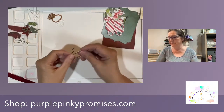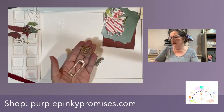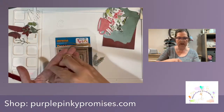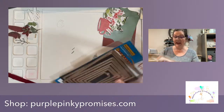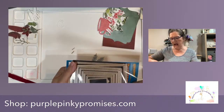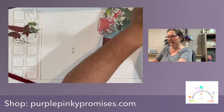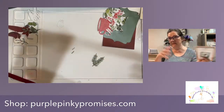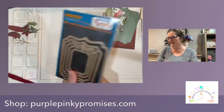We have ribbon that's about to hit the store. This is a crinkle ribbon and it is just - okay guys, the ribbon getting ready to hit the store is very yummy and I'm very excited for it. I have not entered it in yet, but this is going to be hitting the store. I also have some fall and Christmas ribbons. We have to measure them, wrap them, and package them, so it takes a little bit of time.